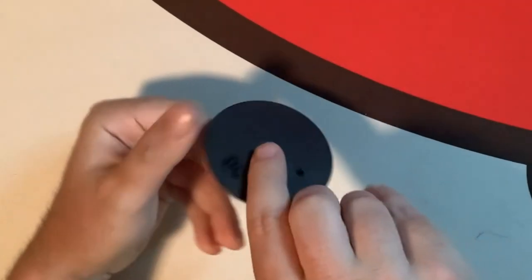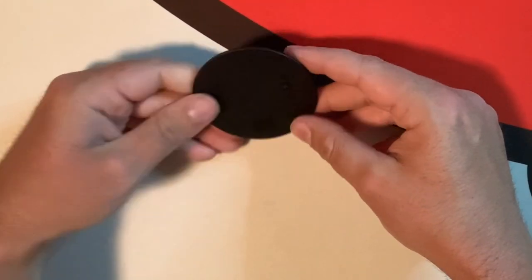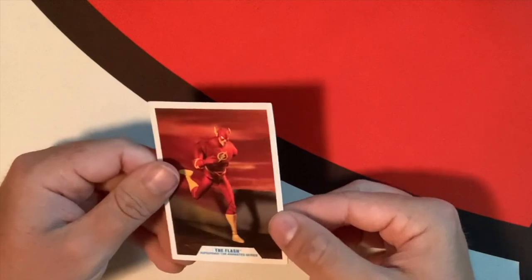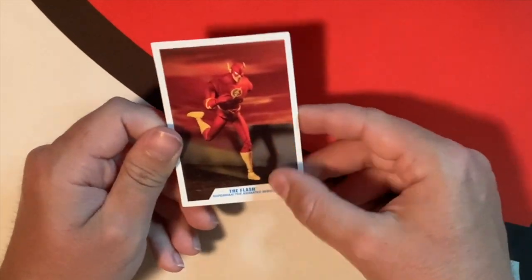First we'll look at the stand — he just has the generic DC stand, basic for all DC figures, pretty easy, logo on it. We have the card — there's the card of the Flash, this is the picture of the toy, and it makes it look like he's running like the Flash.